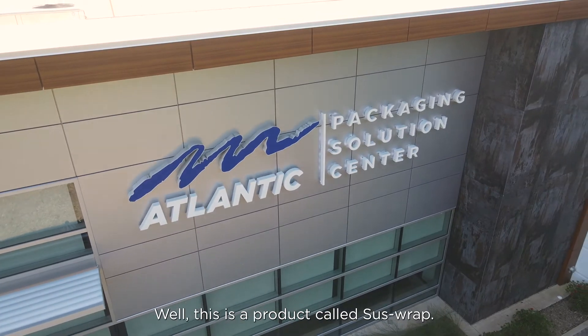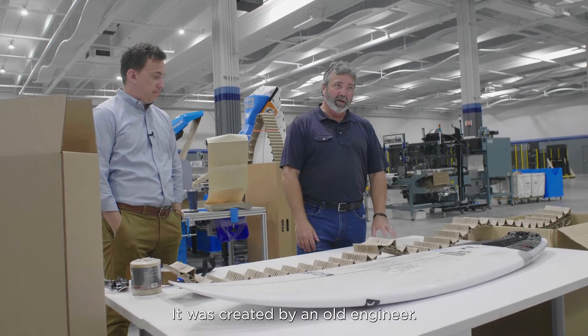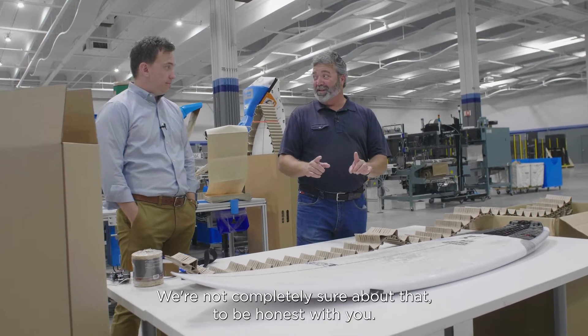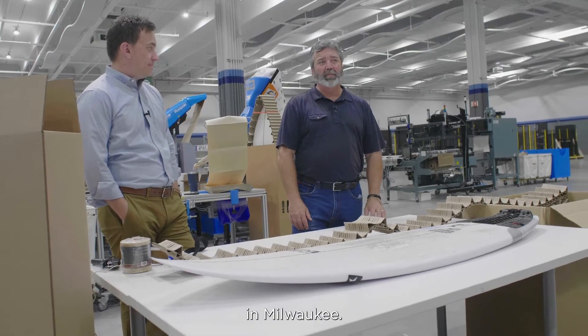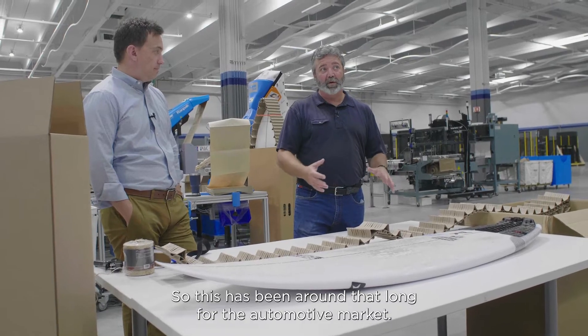So what do we got here, General? This is a product called Suswrap — it's short for Suspension Wrap, and that's what it does. It was created by an old engineer. We think he was at General Motors, though we're not completely sure about that, to be honest. It was a guy named Van Antwerping in Milwaukee. He developed this back in the 1950s, so it's been around that long for the automotive market.